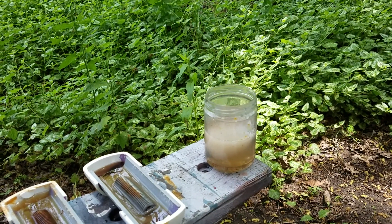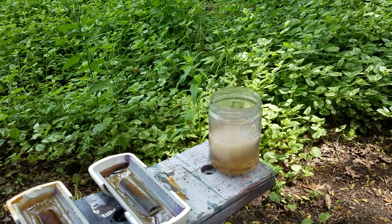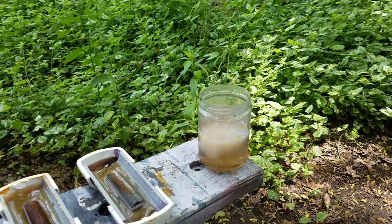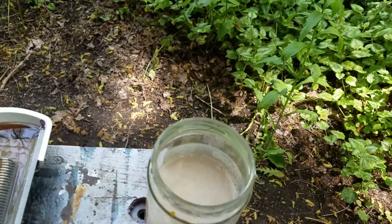I mixed up a weaker solution of sulfuric acid — that one's about 10% in that bottle. You can see that it's foaming quite strongly.